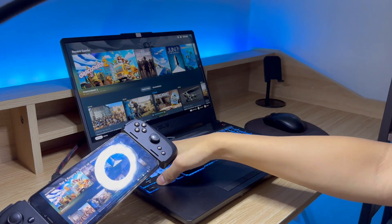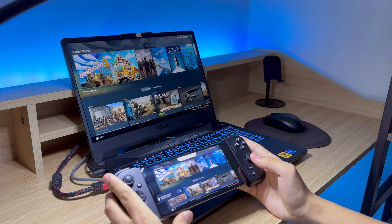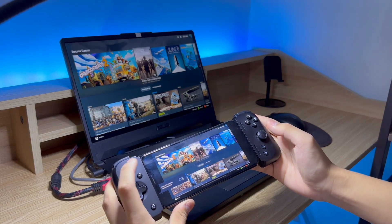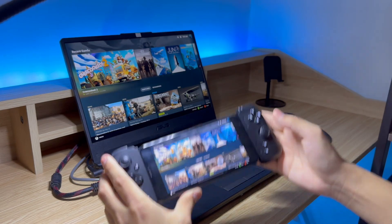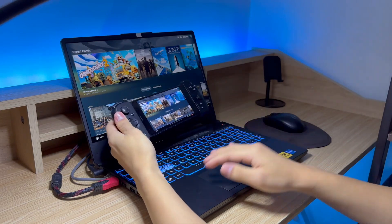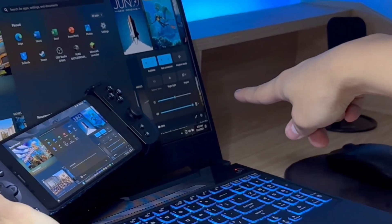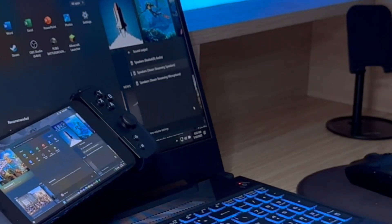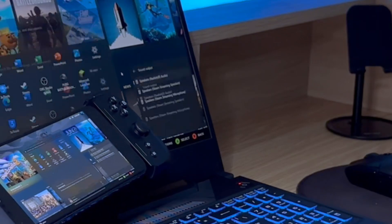Let me increase the volume. The sound is coming from the iPhone, but if you want the sound to come from your PC, it's really simple. Just tap on the Windows button, go to the bottom right menu, click on this speaker icon, and change the sound output to Speakers. Now the sound will come out from my laptop speakers.